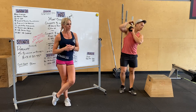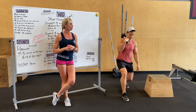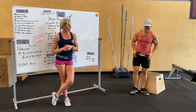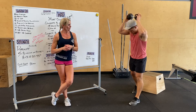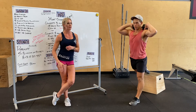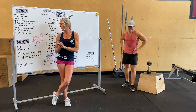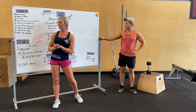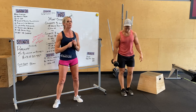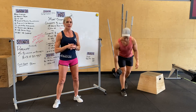Then you go into 10 alternating dumbbell lunges — whether it's traveling or stationary, 10 total, or five full bearings per side. Walking it out, balancing, driving that back knee back, trying to get your front quad pretty parallel with the ground. Last, we're going to do five by seven single leg dumbbell deadlift — five sets of seven per leg, balancing, sliding into the knee, keeping that back flat.